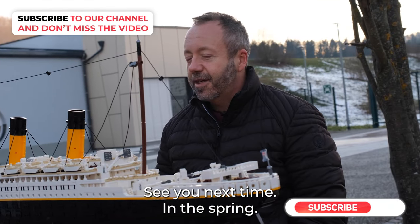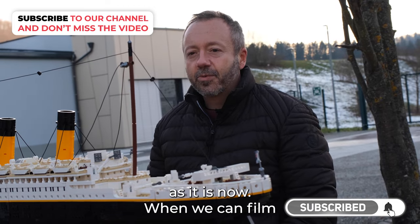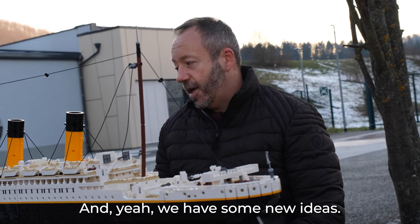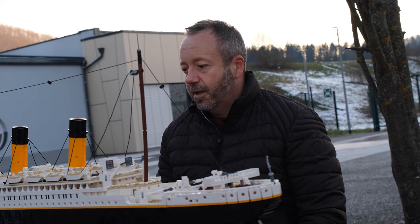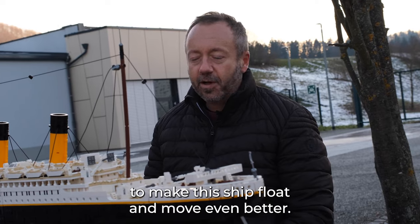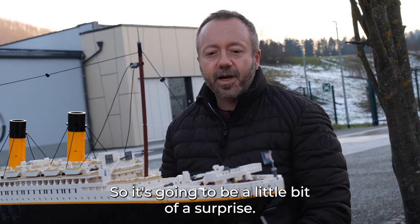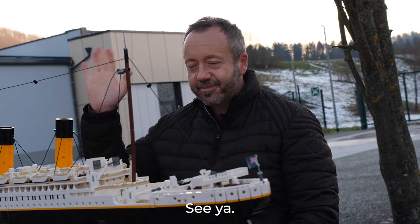See you next time in the spring when the weather is not so cold, where we can film on a nice lake or river. We have some new ideas to make this ship float and move even better — it's going to be a little bit of a surprise what we will do next time. Until next time, see ya!